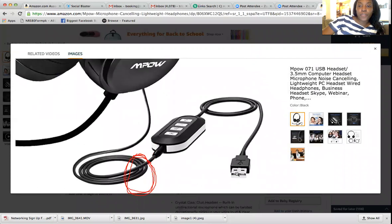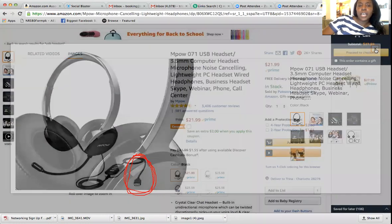This one is only $21, so that's a really good price. I suggest this particular headset. I'm going to provide the link for you — look in the description for the link. You don't have to go on Amazon and search. You can just click on the link. This is the exact headset that you're going to need to train for Arise.